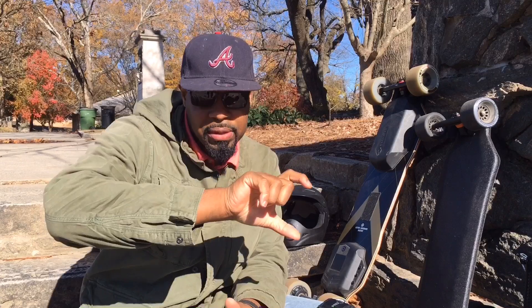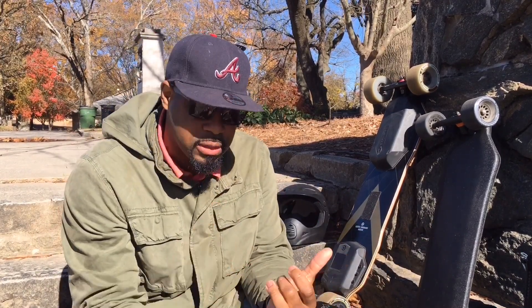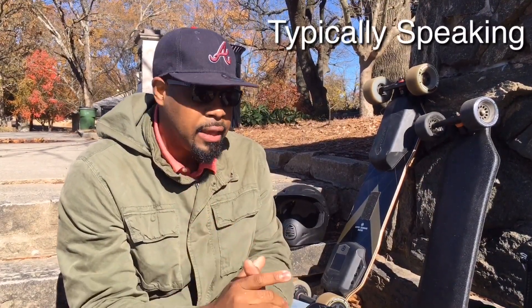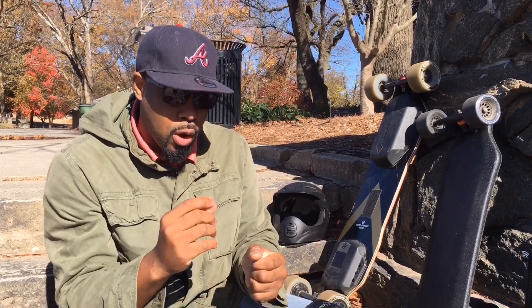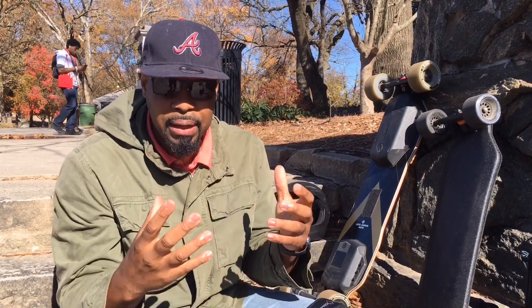The next thing I want to talk about is wheels and motors. The Backfire G2T has what's called hub motors, meaning the motors are actually in the back wheels and surrounded by polyurethane. The ride comfort is not going to be as comfortable as a board that uses four real wheels. When you're riding over bumps in the concrete you're going to feel it, and the board might even twitch a little in the back because it just doesn't absorb impact as well.